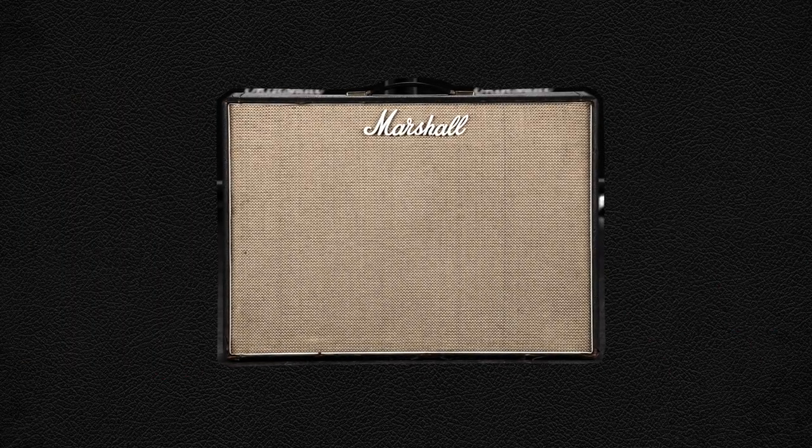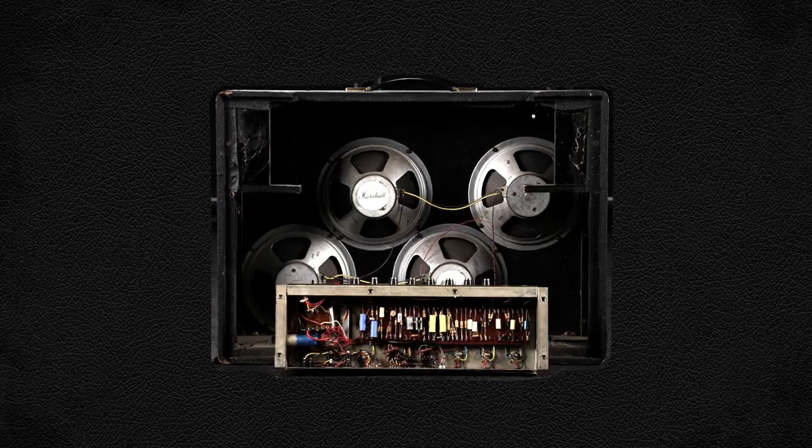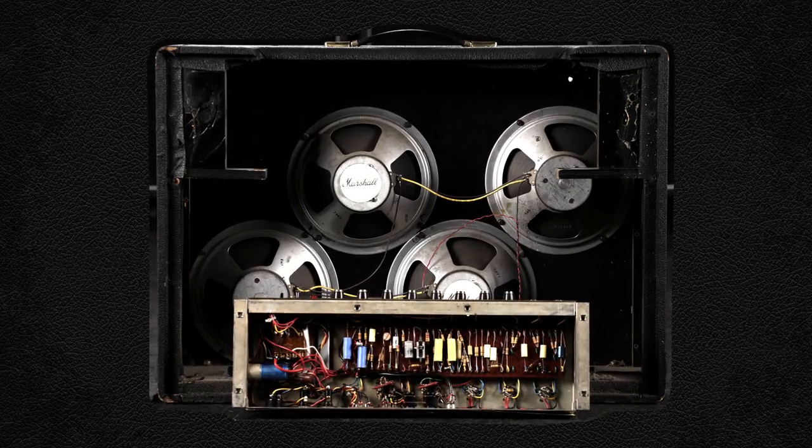During this period, Marshall also released the 1961, which had similar internal workings but featured four 10-inch speakers and was available with an inbuilt treble boost.